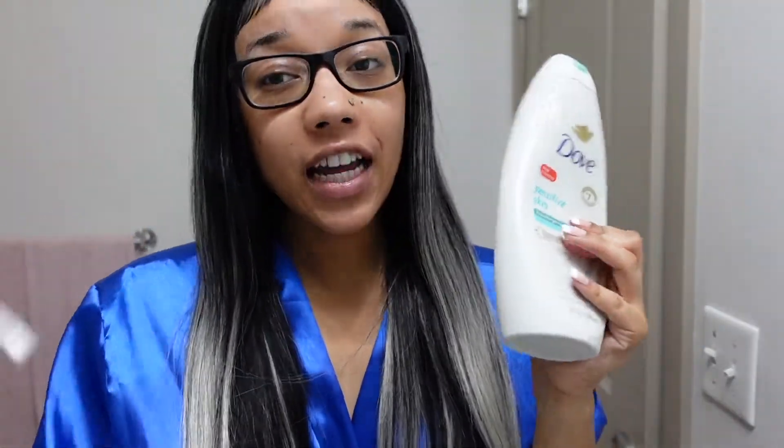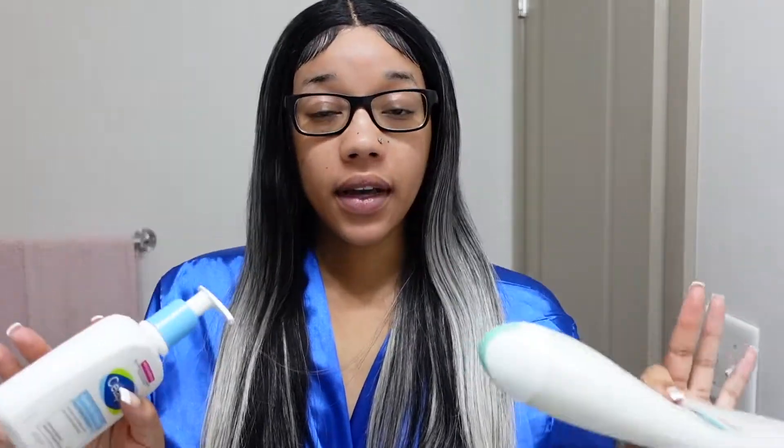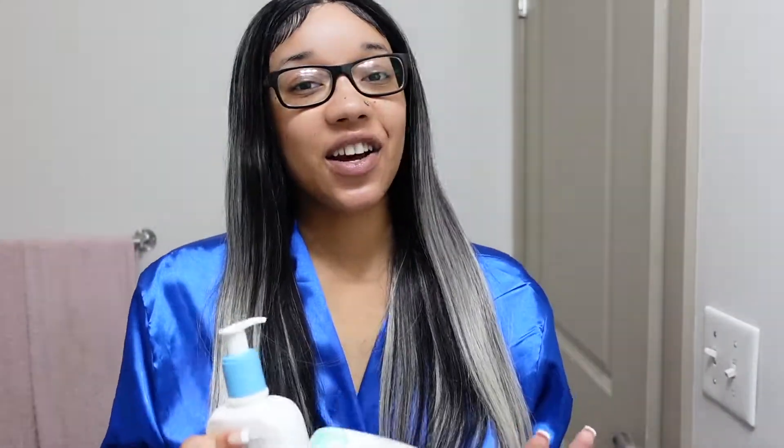I'm about to get ready to go out with my bestie. As you can see I'm looking a little crusty, not as crusty as I was a minute ago because we just did some hygiene. Hygiene is very important — y'all need to take a bath before you go out. Please do not go to the club being stank. Take a bird bath, which we just did. I used my Dove to freshen up.